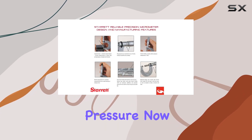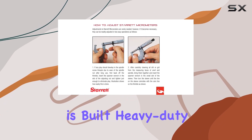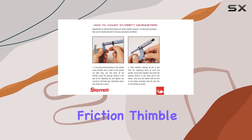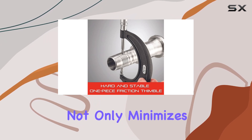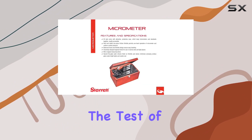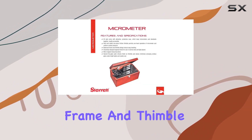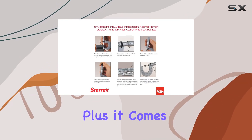Now let's talk durability. The micrometer is built heavy duty, featuring a stable one-piece friction thimble and a no-glare satin chrome finish. This not only minimizes annoying surface glare under bright lights but also resists rust, ensuring your tool stands the test of time. The balanced frame and thimble design contribute to easy handling and improved readability.